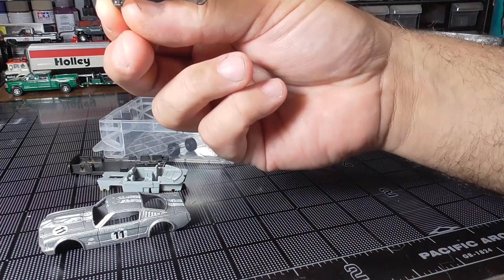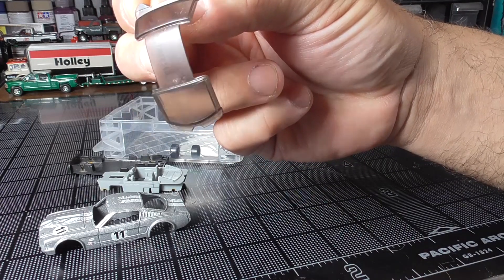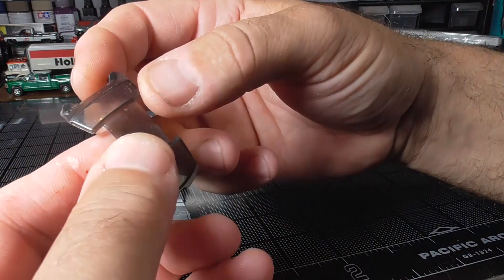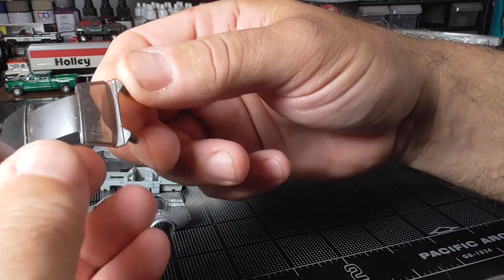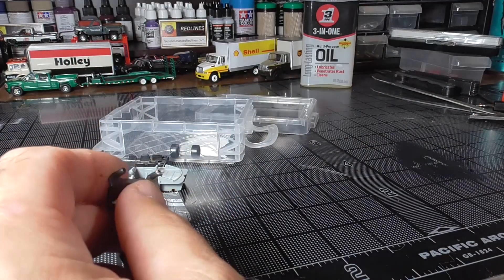And then the window — it looks like it has some light scratches in it. I'll probably have to give this one a polishing. We'll take a look at doing that too. There's a little bit of flash there.